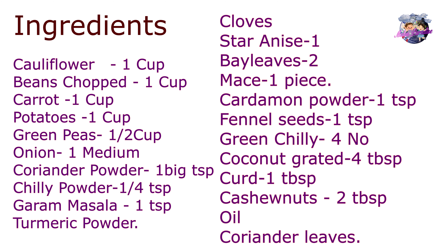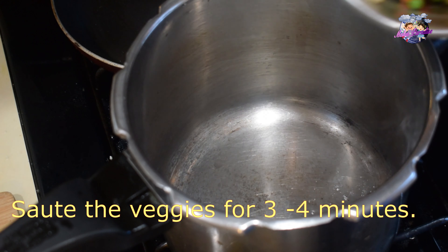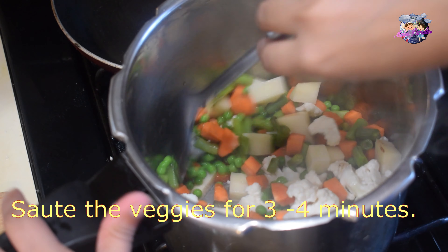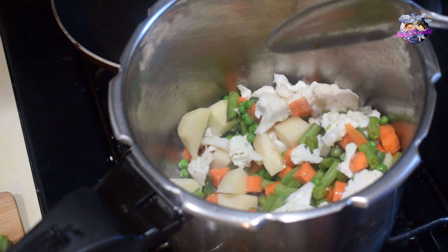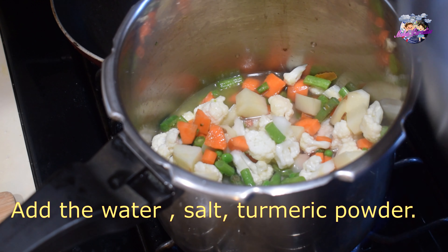I am going to add the green pieces and fresh vegetables. We will add the vegetable curry. We will also add fried rice and the vegetables. We will add oil in the cooker. I am going to add 1 cup of green pieces.